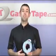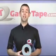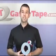A true professional's tape. Strong, durable, easy to tear by hand, but most importantly of all, equipped with our residue-resistant adhesive.